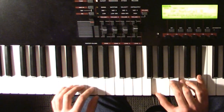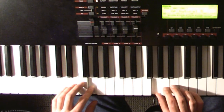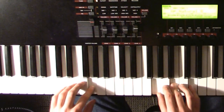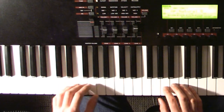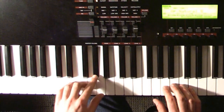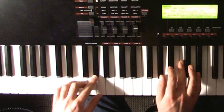When your left hand goes down to the G, your right hand plays a G, a B, and a D. When your left hand goes down to the G sharp, your right hand plays G sharp, C, and E flat.